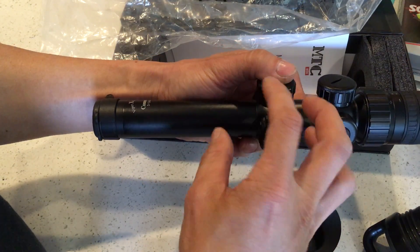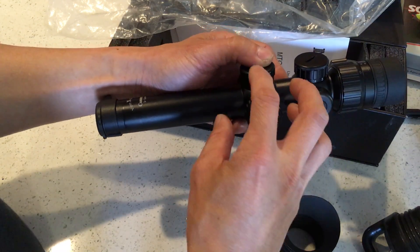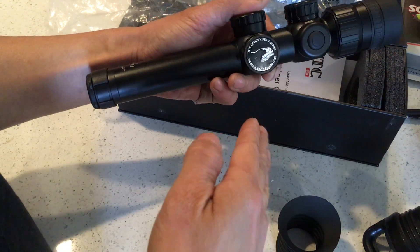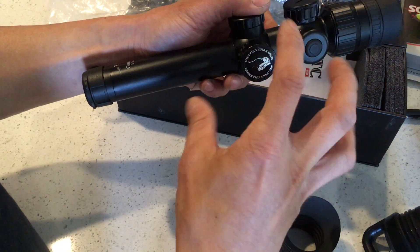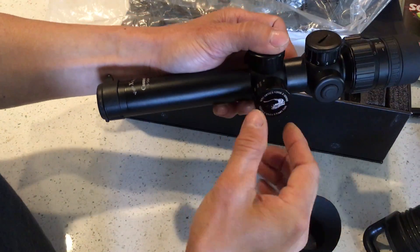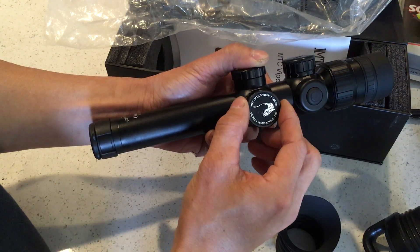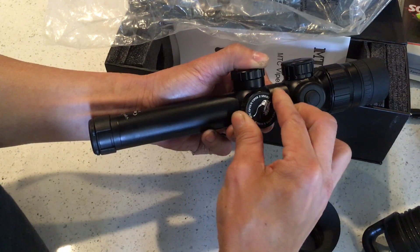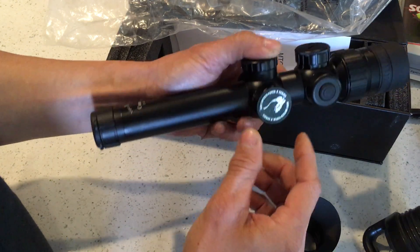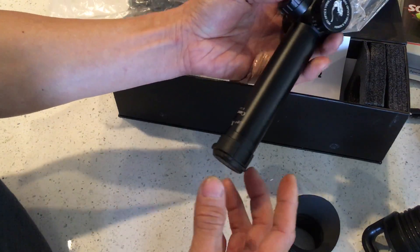One thing to note: MTC doesn't include a larger wheel for the side focus adjustment, so I got a UTG one to put on. The UTG wheel was a little too small, so I used a file to file down the rubber piece to enlarge it enough to fit over the scope body — still a very tight fit. In the process of squeezing it on, I created a slight wiggle, but it still works fine and spins nice and tight. Just full disclosure so you know.